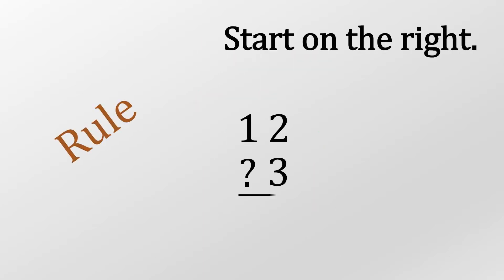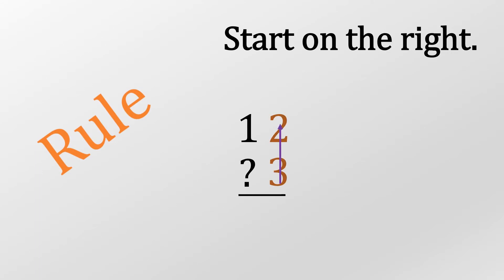We're going to look at the column method on how to subtract, take away, or minus. You need to remember we always start on the right for all of these — that's the golden rule.